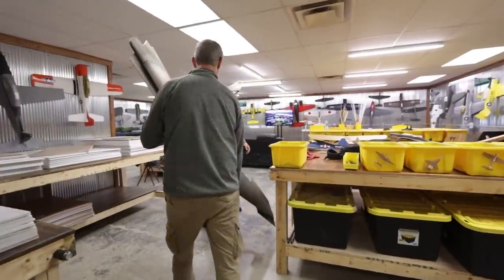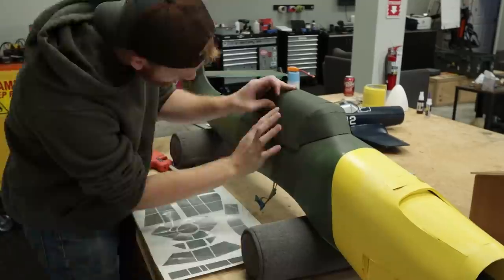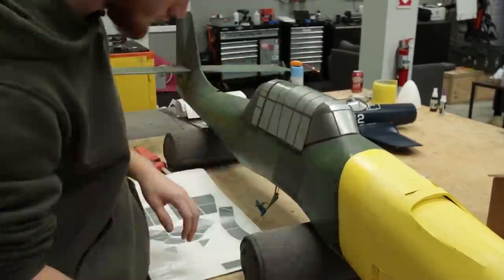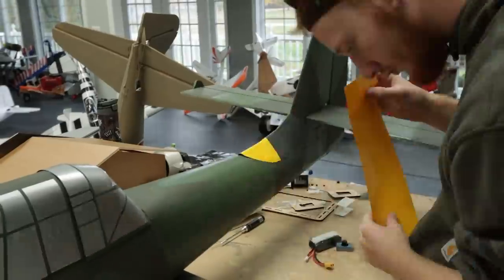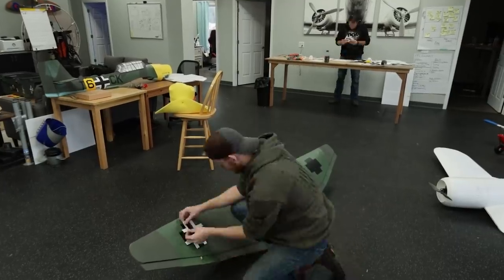In typical Flight Test fashion, we bit off more than we could chew and weren't able to get this 100% ready to fly at John's place. So we're bringing it back to Edgewater to finish up. We've got decals to put on, servos to fine-tune, and an Aura 5 board to install. At the end of the day, we're going to have this ready to fly, take it out to the field, and see how she does.